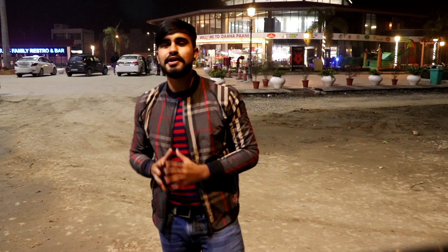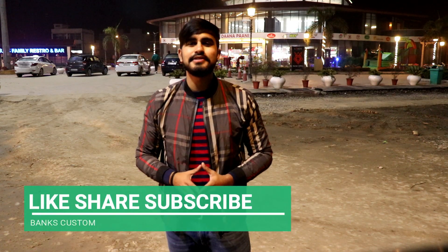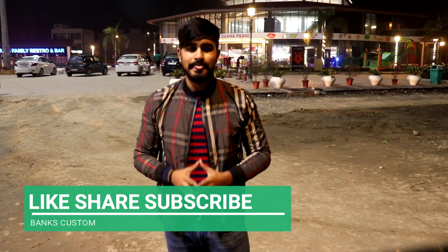So guys, this is today's video. Hope you like the all-new Tata Altros — it is a premium hatchback with an ultimate design, good front, and great interior. Go to your nearest Tata showroom. If you like my videos, please like, share, and subscribe to my channel. I'll bring more updates in the future. Thank you, I love you all. See you in the next video, bye, take care.